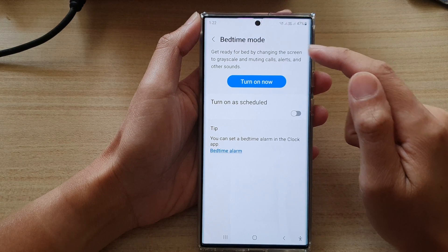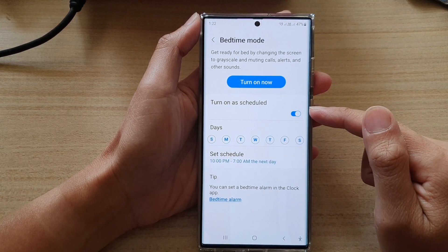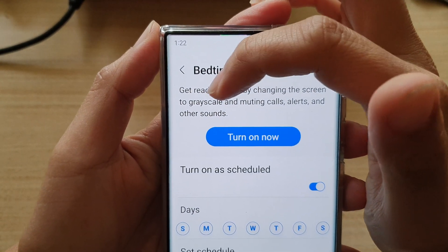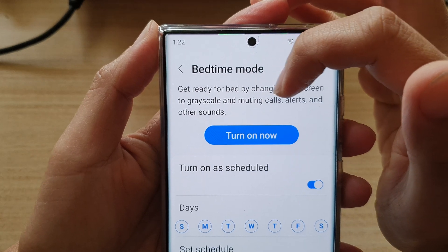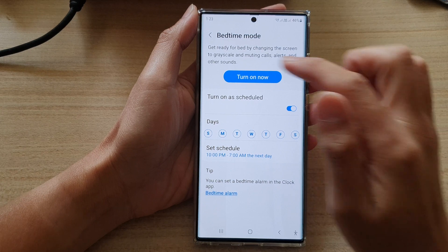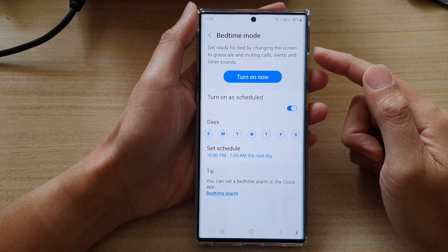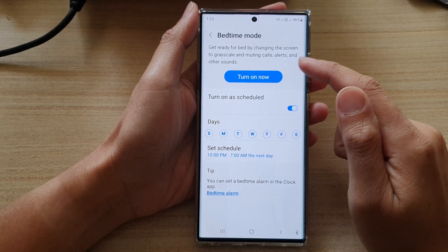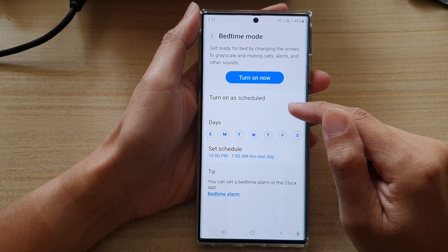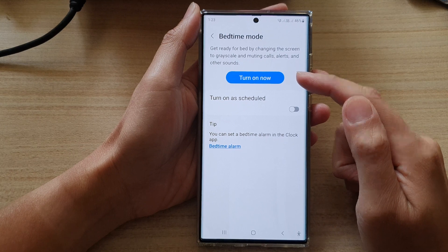Make sure bedtime mode is turned off. When bedtime mode is turned on, it says: get ready for bed by changing the screen to grayscale and muting calls. So during bedtime mode your phone will automatically go to grayscale. To remove the black and white screen, just turn off the schedule for bedtime mode and switch it off.